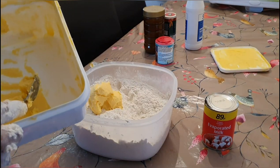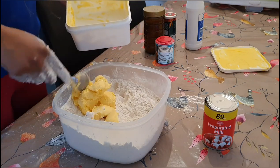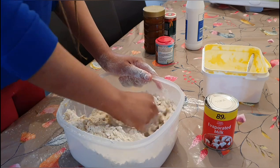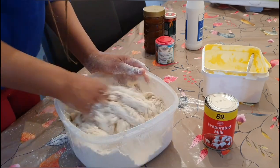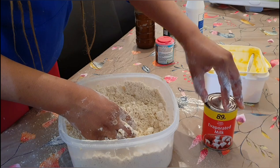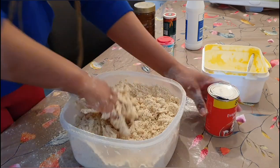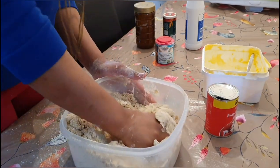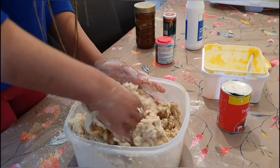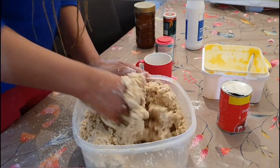Then we can add our butter or margarine, whatever you want to use. Add in the margarine and mix properly. Now I have some evaporated milk, which is very special for ching ching — I love the flavor it gives. I'm still going to add some water to incorporate everything, and that's basically everything the dough needs.